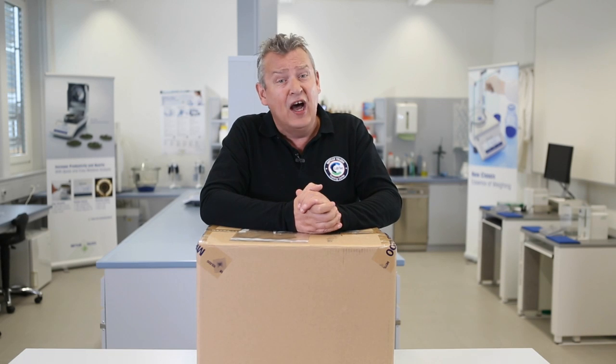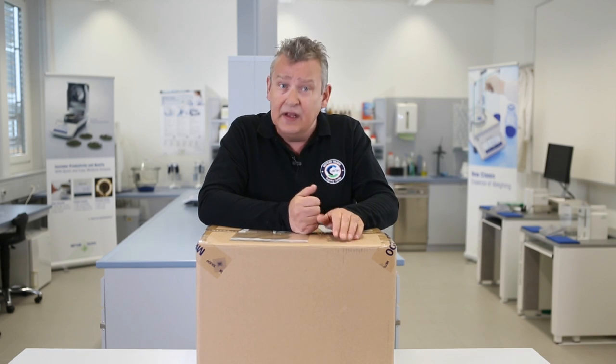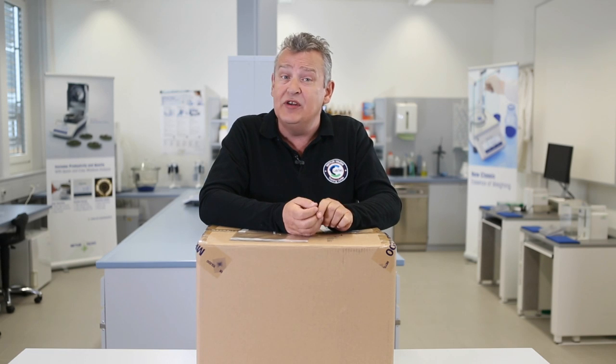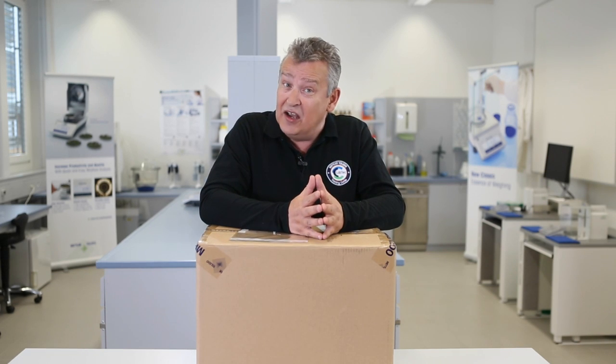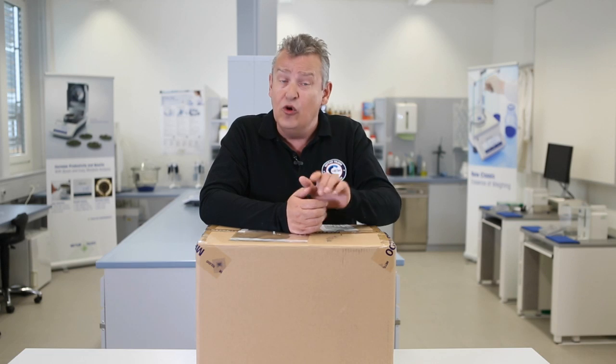Congratulations on your purchase of the HE53 Halogen Moisture Analyzer from Mettler Toledo. To guide you through the unpacking and setting up of your new instrument, and to help you to perform your first measurement, we've put together this short instructional video. After watching this quick start guide, you should be ready to successfully use the HE53 for your moisture determination applications.